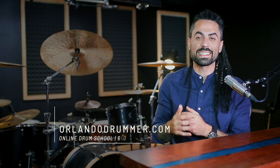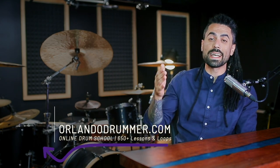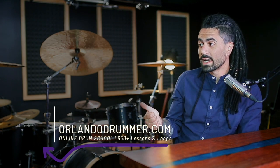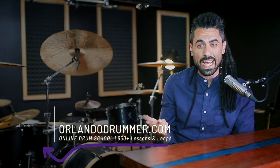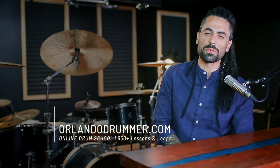If you're looking for more content like this, come join me on OrlandoDrummer.com — it's my online drum school. You can try it for free at the link in the description for seven days. You can go to the website or download the iOS or Android apps. Poke around, have some fun, see if it's for you. We would love to have you on board. Thanks for watching guys. Bye.